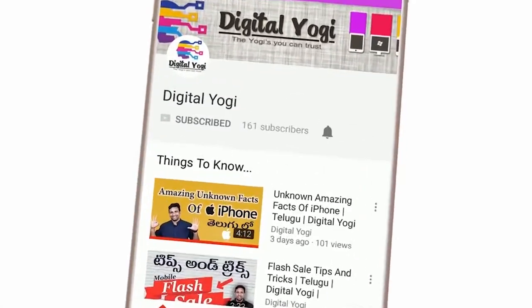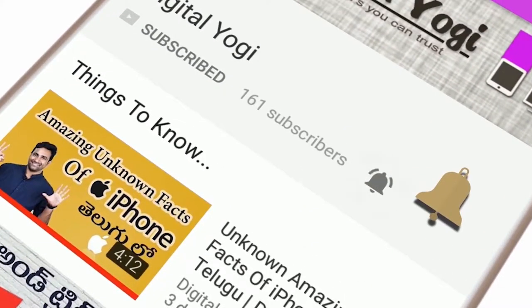Subscribe to Digital Yogi and click for the latest updates. Good morning friends, welcome to Digital Yogi — the Yogi is UK and Trust. I am your host Ayathyaani.